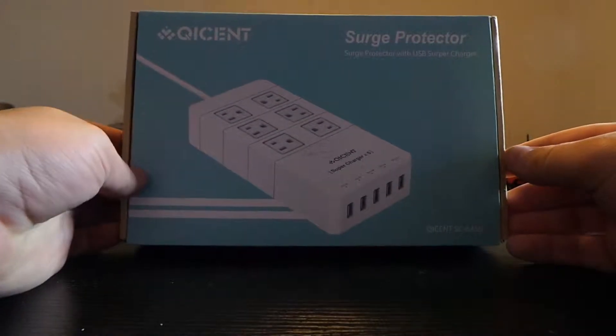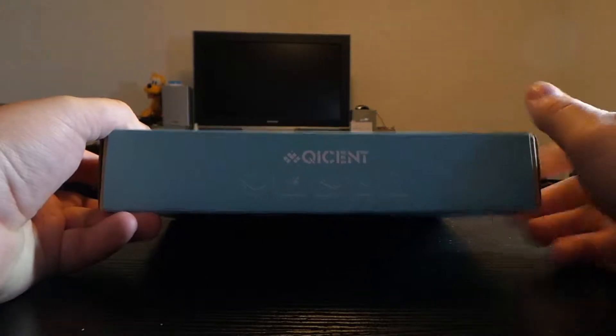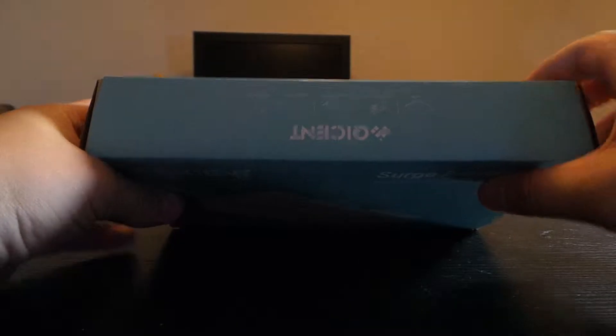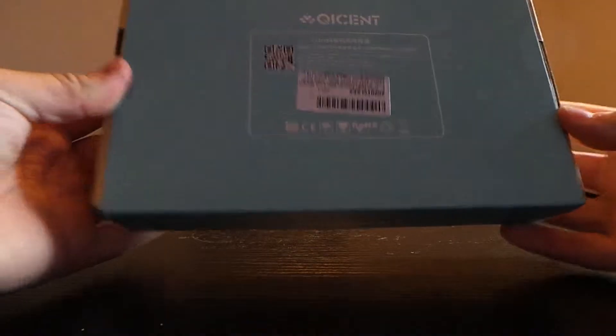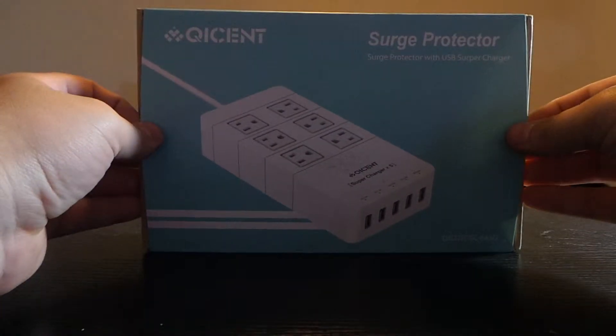So let's get started on unboxing. We got the front showing what the device looks like. On the back it just shows logos, and it's just the same thing on the top. On the back it also shows how you can contact them, all in Chinese.